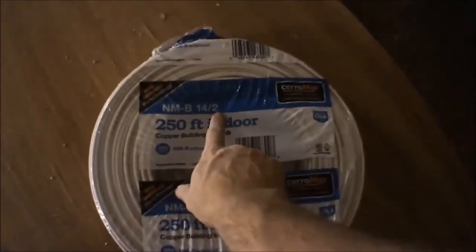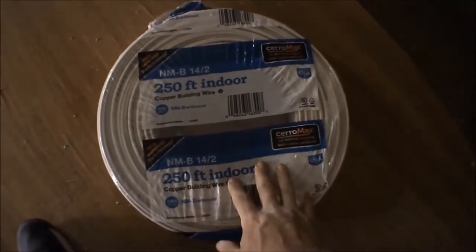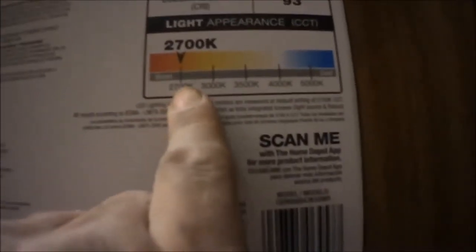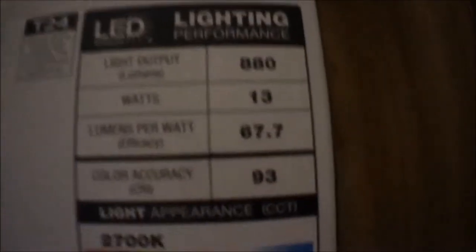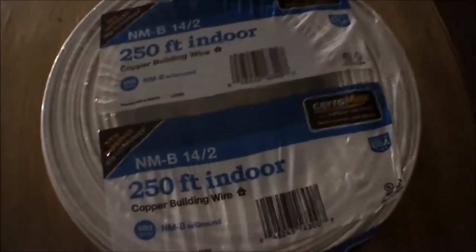Next I'll be running the wires. For the electrical I'm going to be using 14/2. The lights recommended 12/2, but I'm going to go with 14/2 because I believe that's code in most places for lighting. These LEDs only take up less than 20 watts per bulb. You can adjust the appearance of the color from 2700K all the way up to 5000K. So 13 watts times 4 is 52 watts — that's nothing to run on 14/2 cable. I got way more than I needed, just in case I ever want to run more of these lights somewhere else.